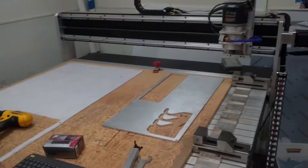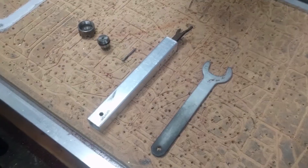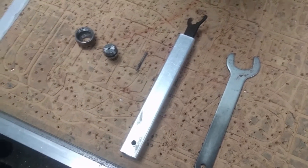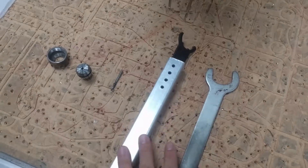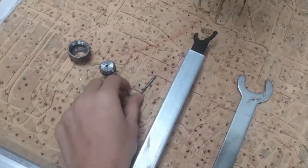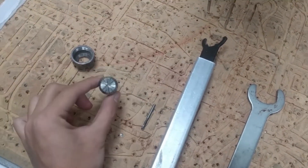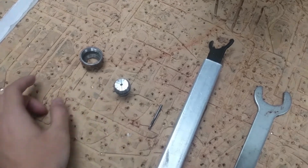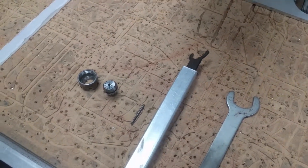Move it over so you can more easily access the collet. These are the tools for changing the tool and the collet — the two wrenches. This is the 1/8 inch end mill we're using; it's a two flute. And this is the collet, which the end mill goes in. And this is the collet nut, which secures the collet to the spindle.